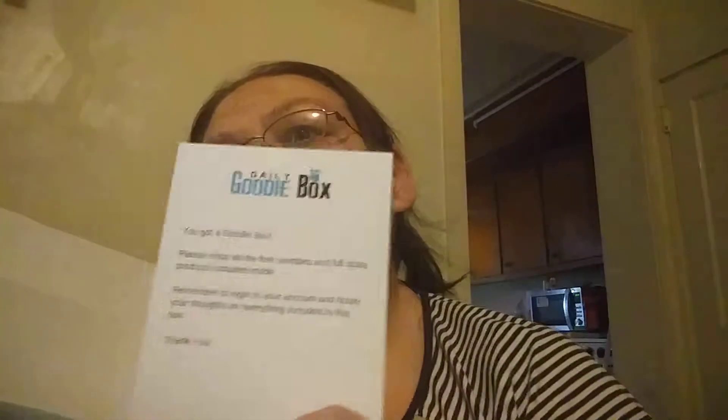It says here, of course it says you got a goodie box, you got free samples, full sizes, and it's gorgeously wrapped in this paper. And as we open it up — wow, lots of goodies. Let's get in here and see what we got.